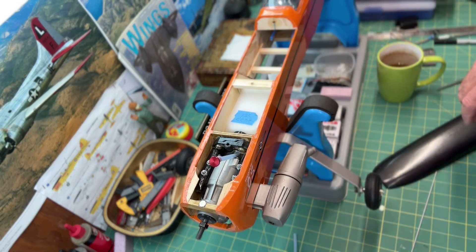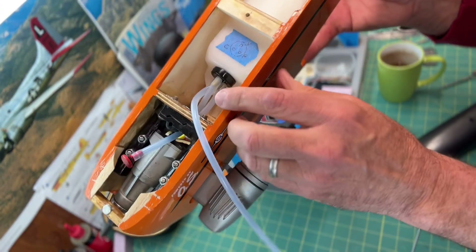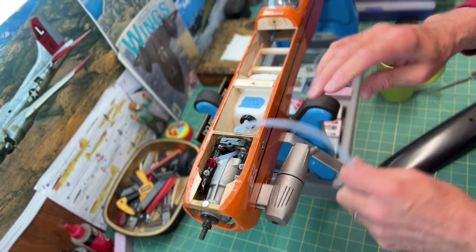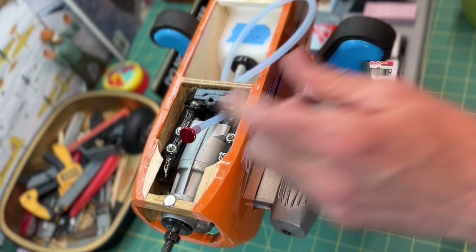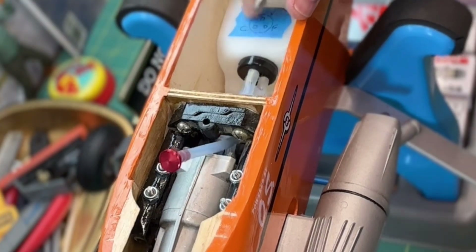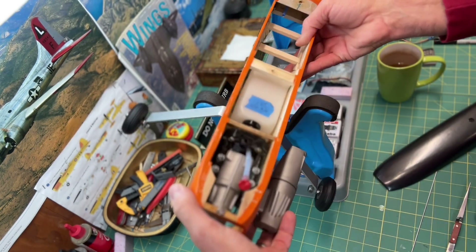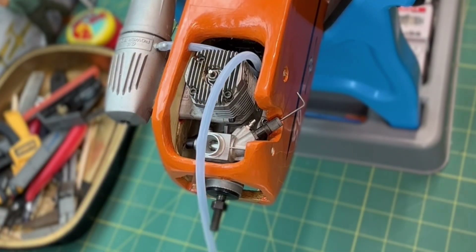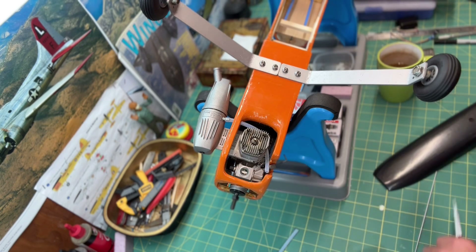The vent is hooked up. Now I'll use the same long piece and connect it to the carburetor. It's connected there — you can see all those connections. It's not rocket science. I'll bring this down through here and pull it through.